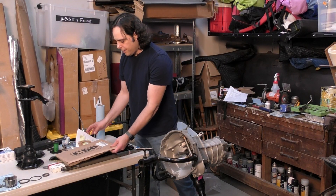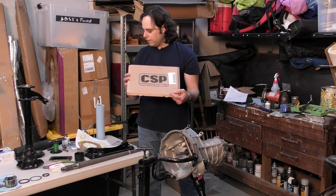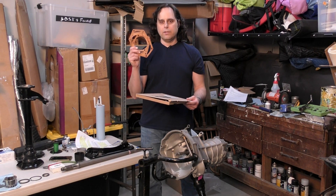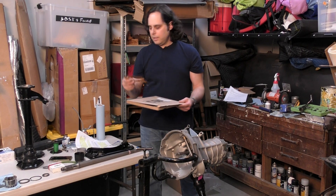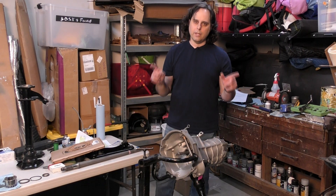I also recommend getting CSP brand gaskets, because they give you a bunch of gaskets in the kit — including two thinner gaskets as well as a bunch of thick ones. That allows you to fine-tune the whole setup and get it perfect.